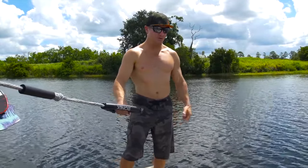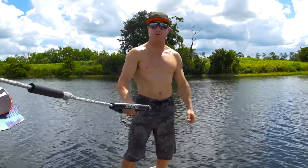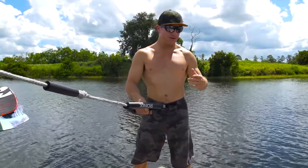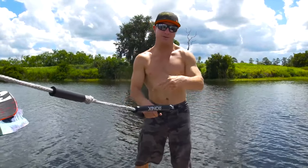Hey, my name is Darren Shapiro. Congrats on buying your new Ronix wake surfer and welcome to the Ronix family. We're going to talk today about a few basics on how to get up on your wake surfboard.